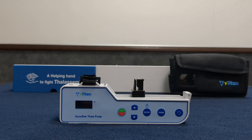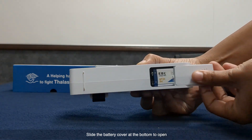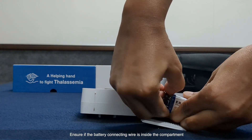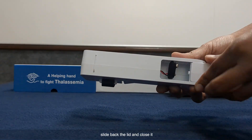Battery removal: slide the battery cover at the bottom to open. Remove the battery slowly. Ensure the battery connecting wire is inside the compartment, then slide back the lid and close it.